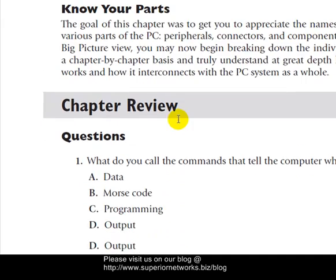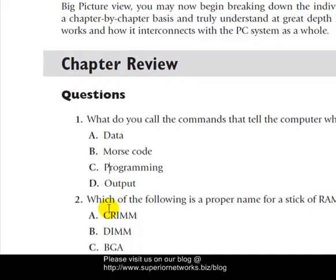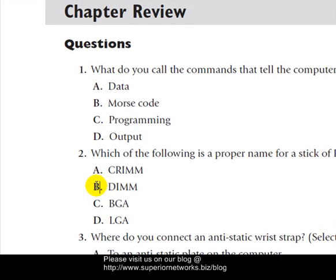For question one: What do you call the commands that tell the computer what to do? The answer is C — it's programming. Question two: Which of the following is a proper name for a stick of RAM? Remember we talked about SIMMs, so we know it's going to be DIMM.